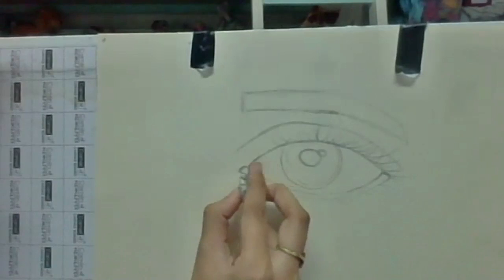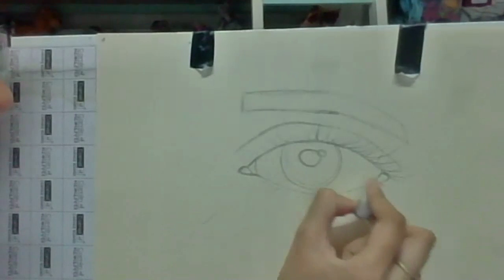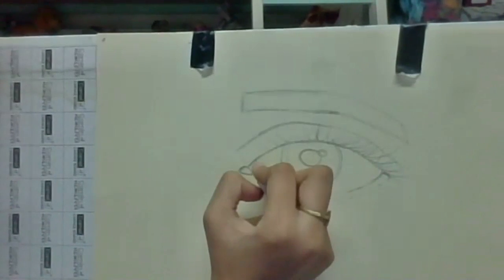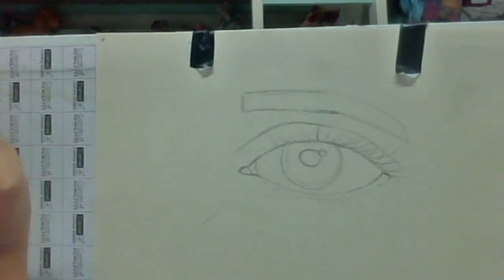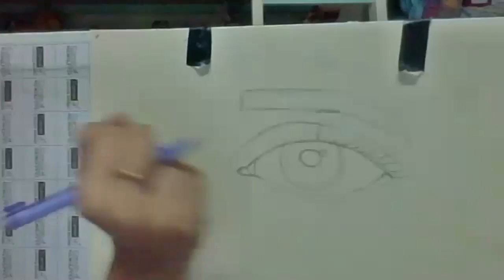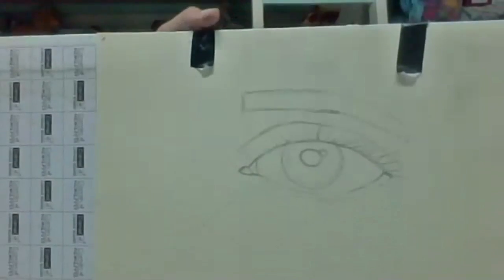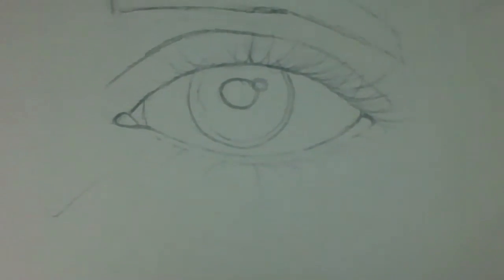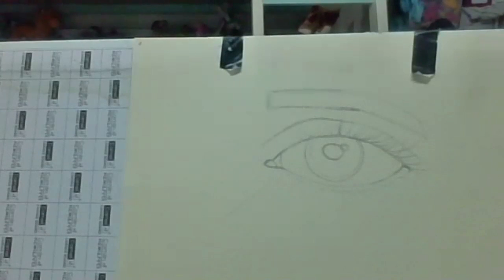You can take your eraser and erase the bottom part of the line that was showing where the eyelashes were going to be — we can erase that now. When you guys are done with this, we're going to start shading.